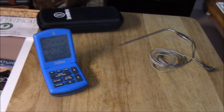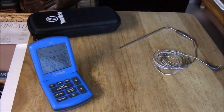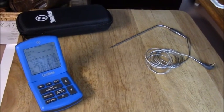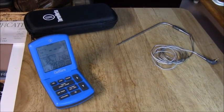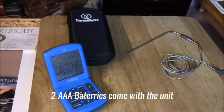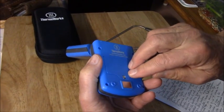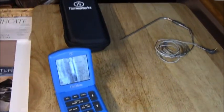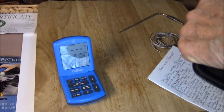They have an optional probe too that's immersible for when you do sous vide cooking — cooking in water pouches, which we're not going to do here. The unit has I believe two or three AAA batteries. We also have the pot clip here — the probe can go through here, and you can set this on a Dutch oven, a big pot, or a small pot. Very, very nice — well thought out.